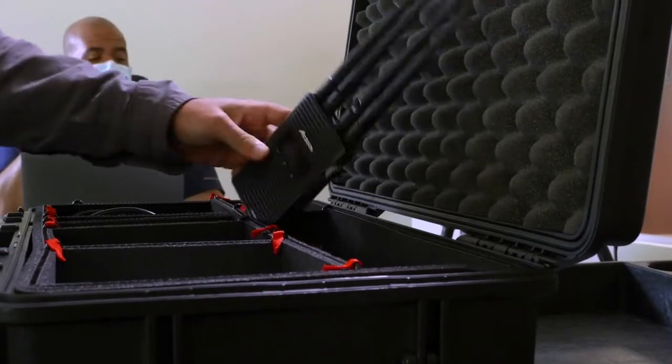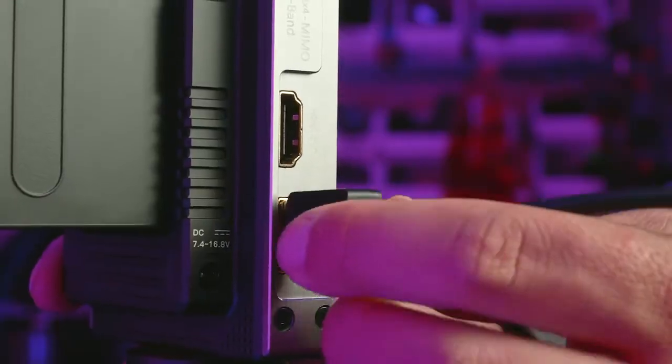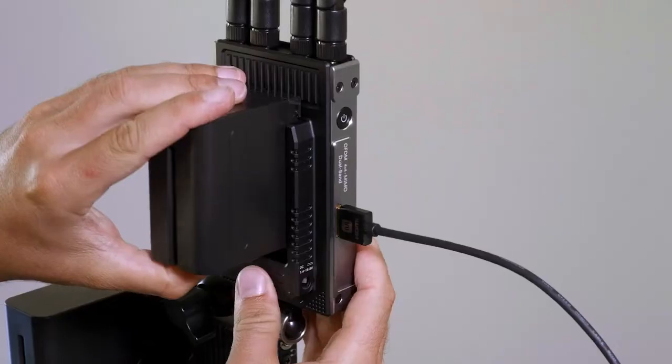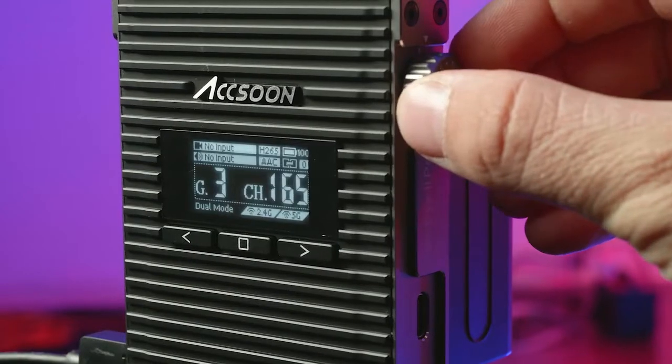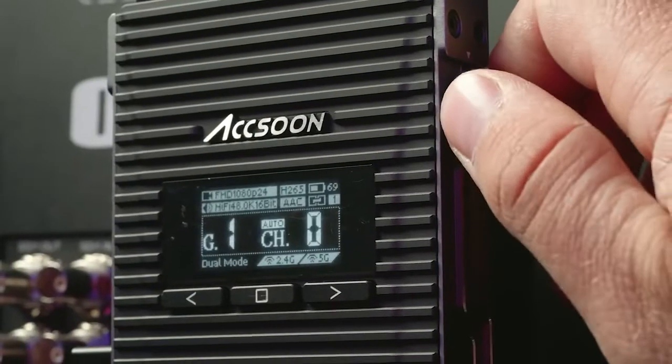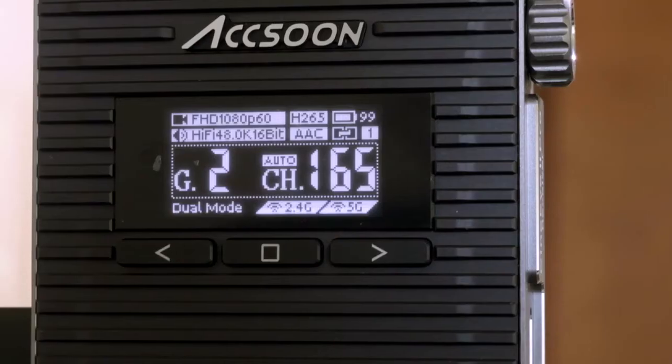To connect the CineEye 2 Pro to a receiver, simply connect the receiver to your monitor and connect the transmitter to your camera. Connect to power, then power on both the transmitter and receiver, rotate the group number dial on each unit to be the same, and the wireless transmitter will find the optimum channel connection.